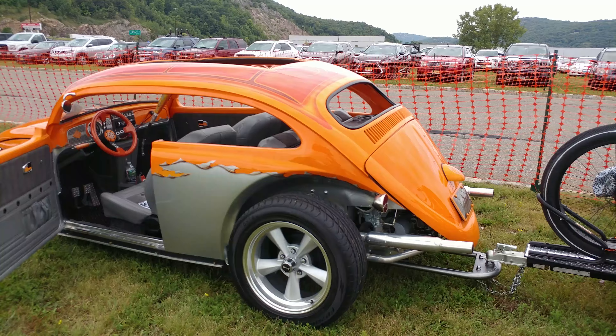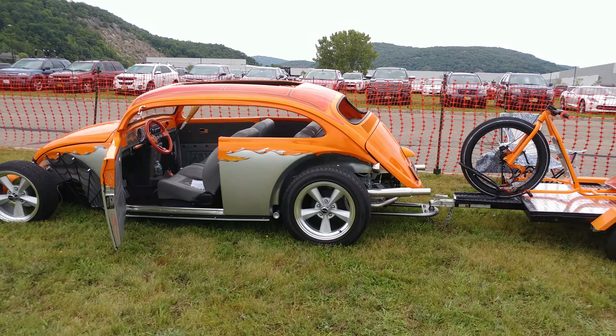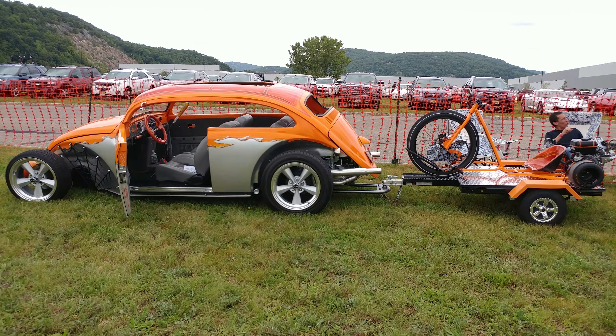Let's get the full-body shot — he's carrying a trike on the back. Nice, right?